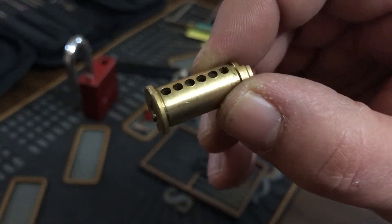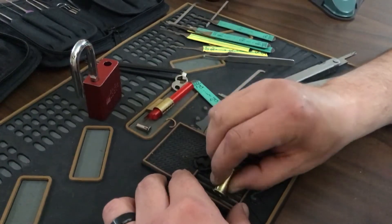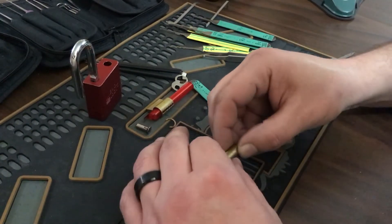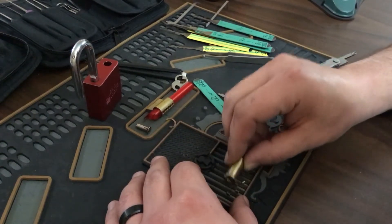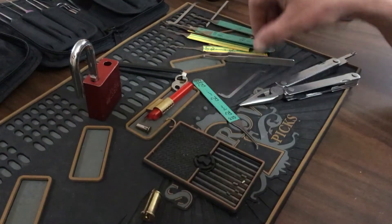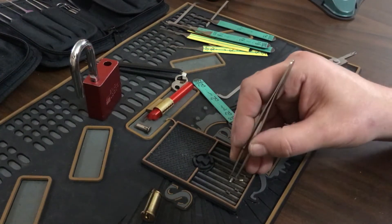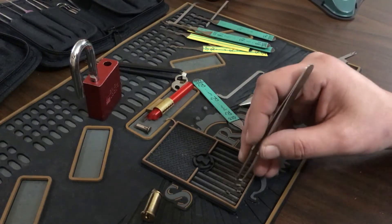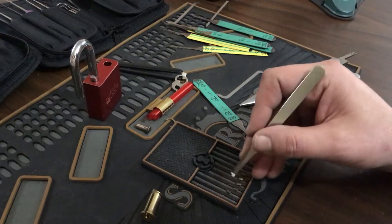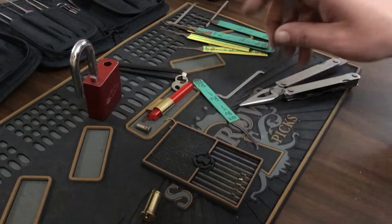Everything did indeed need to be picked. Standard. Standard. Standard. Serrated. Standard. Serrated. There's only pinned up to five pins. I really wasn't paying attention to the pin count when I was picking it. That's a driver pin and that's a driver pin, and the other three are key pins.